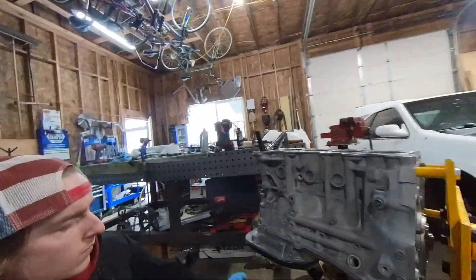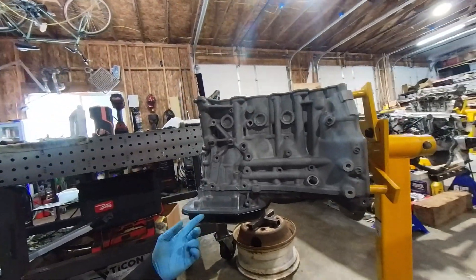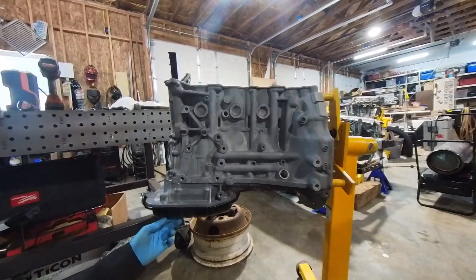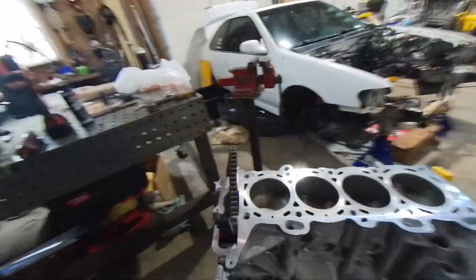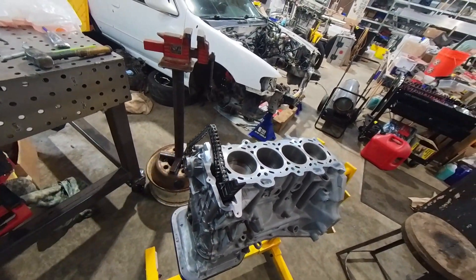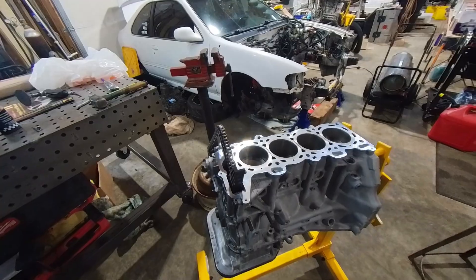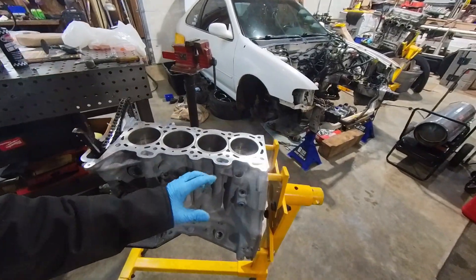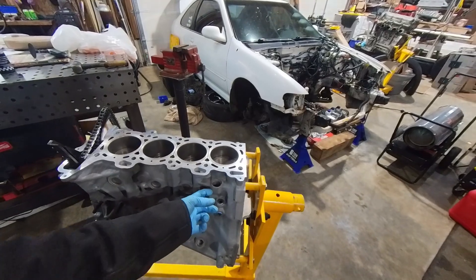We've got the short block assembled. Just finished installing the upper and lower oil pan, and got the timing chain all wrapped up. Just about ready to install the head now.